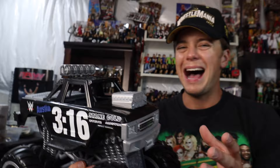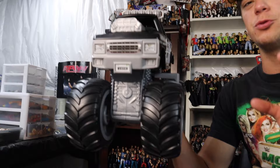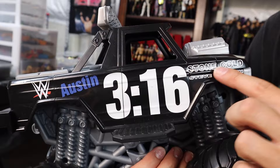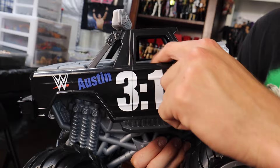When I first saw this thing in person at WrestleMania I wasn't too excited — the proportions seemed kind of odd. But getting it in hand, this thing is more accurate than I thought. The size is absolutely massive and it definitely packs a punch. On the side it says 316 for Stone Cold, Stone Cold Steve Austin with a nice white outline. It says Austin over here, WWE logo. It would have been cool if it was the scratch logo since Austin had the monster truck back in that era, but it's still cool.